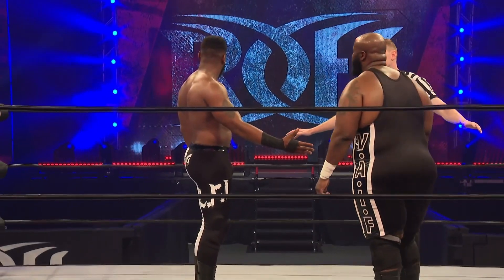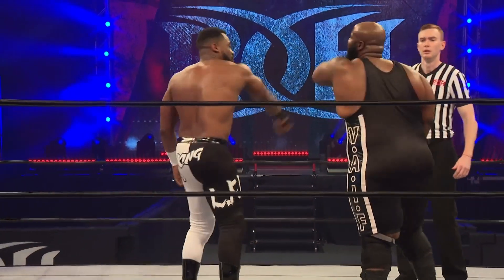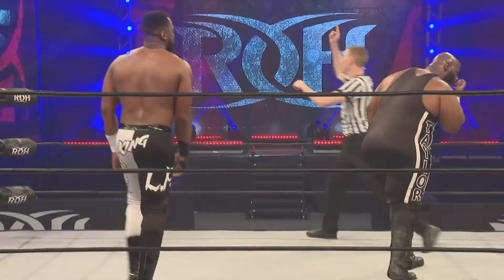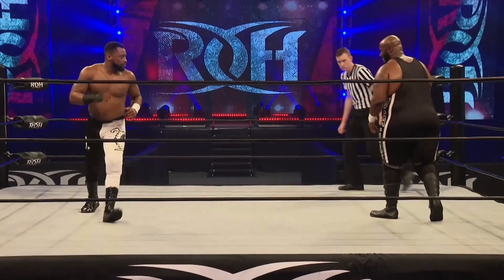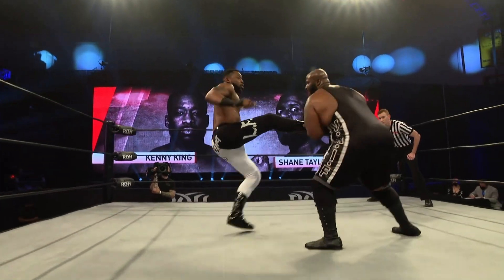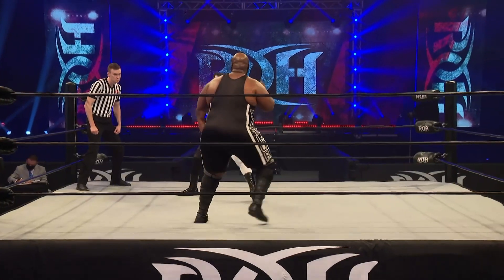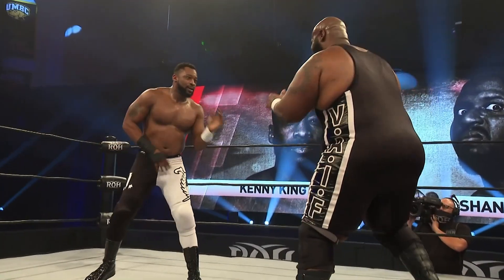Next up, let's talk about the hard-hitting encounter between Kenny King and Shane Taylor. If we look at comparing them to boxers and MMA athletes, King is much more of a Floyd Mayweather or a Dominic Cruz in that he's looking to land his shots and evade the counter attacks. He's looking to hit and run — basically use his speed and his agility to pick his shots and get out of the way of the haymakers coming from Shane Taylor.